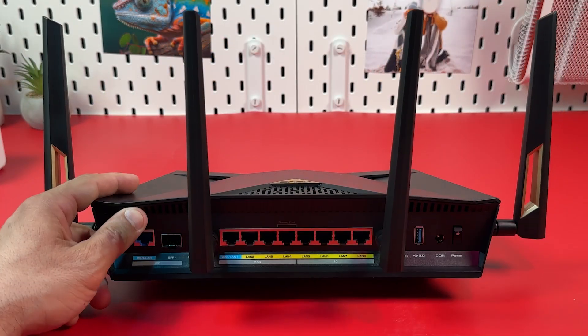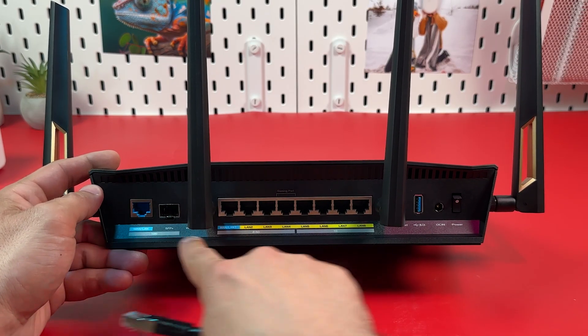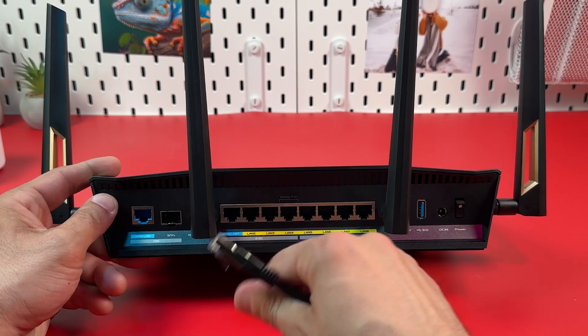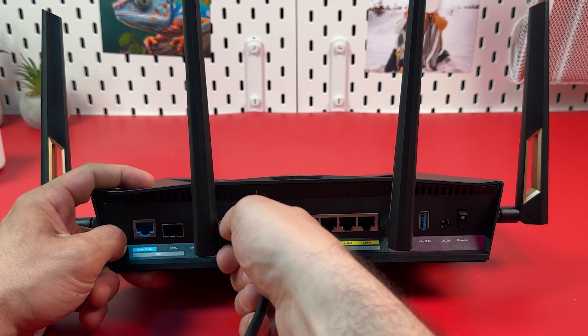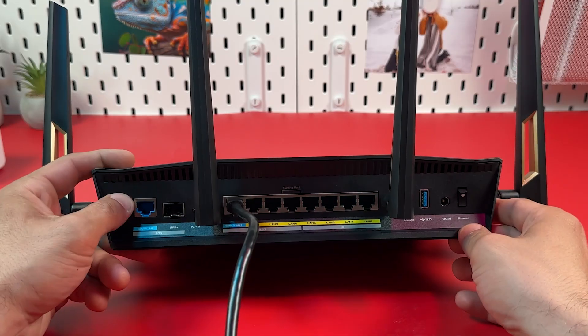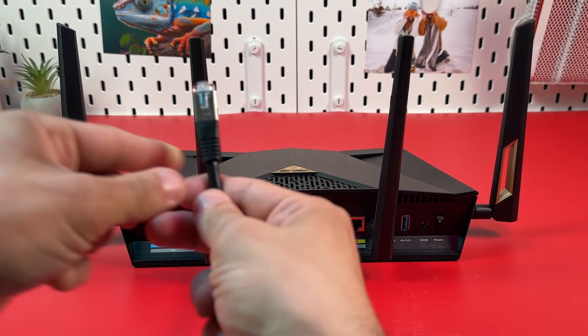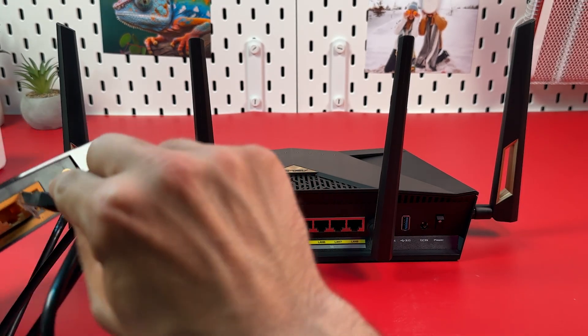Depending on your internet speed and modem socket type, select a port for the internet connection. In my case, my internet is under 2.5 gigabit, so this port is more than enough. Connect an Ethernet cable to this port, or to the higher-speed port if you have faster internet. Connect the other end of this cable to the LAN output on your modem.